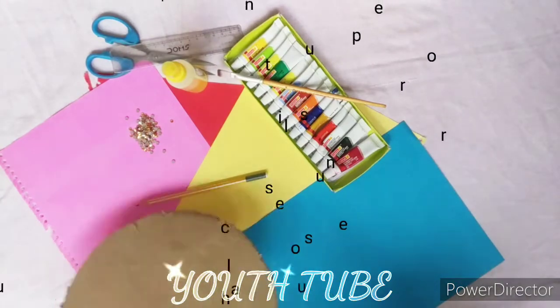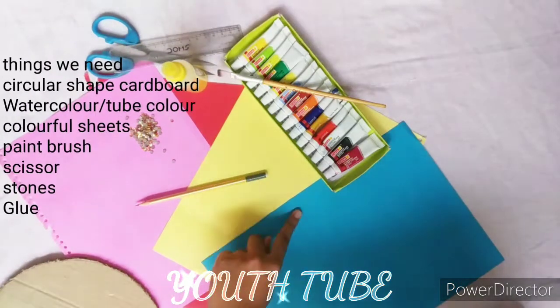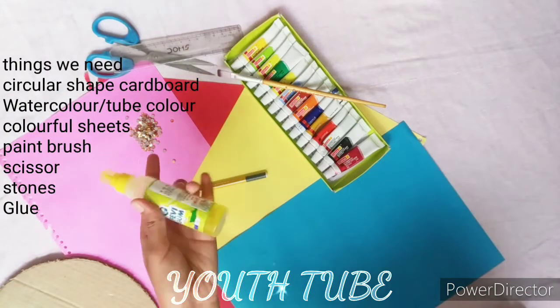For this we need circular chip cardboard, colourful sheet, glue, watercolour, scissor and good stones.